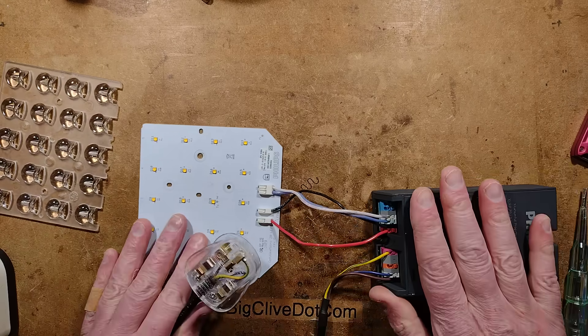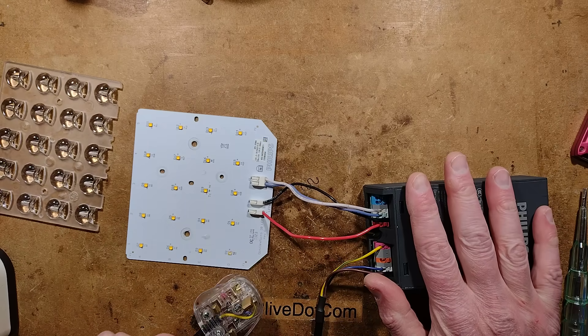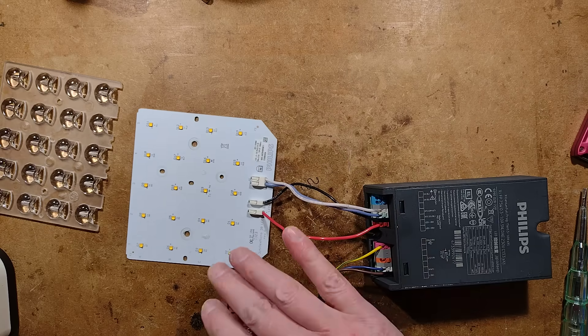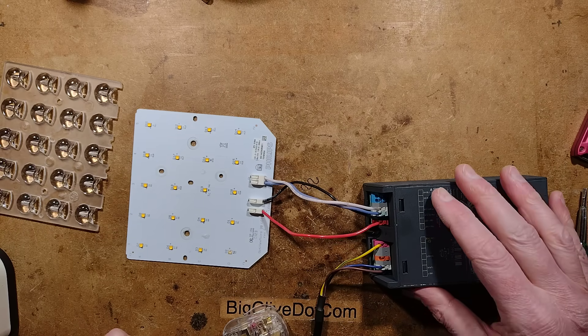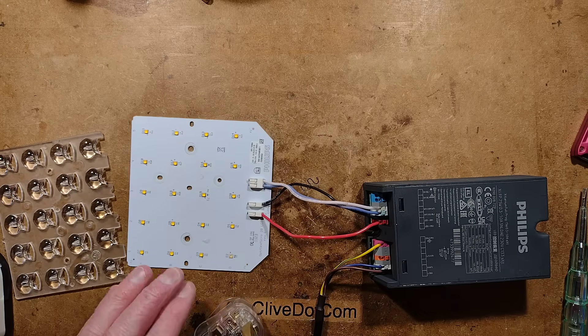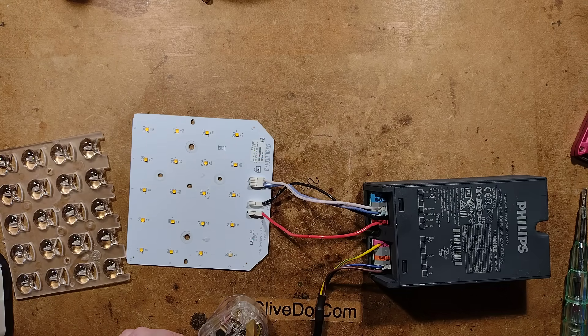There we have it — a programmable power supply you can program with your phone, and modules that you can adapt and patch out faulty sections. All very interesting stuff if you have one of these and just basically want to recover it and get it working again.